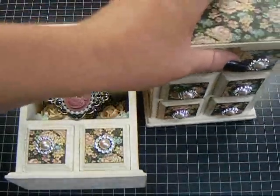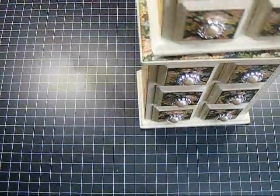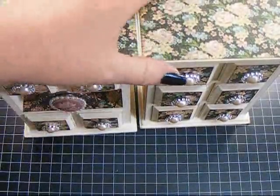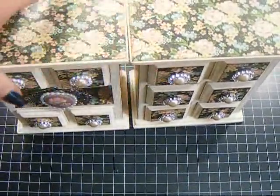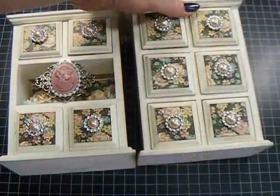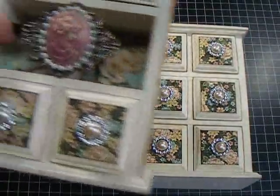I haven't decided if I'm going to keep them side by side or if I'm going to stack them. That's why I have not added any flowers to the top. So once I decide, if I do stack them, I'll show you how they look. But I might just keep them separate. I plan to keep my Wild Kid Craft metal embellishments in here. I really, really love the way they turned out — they're really pretty.